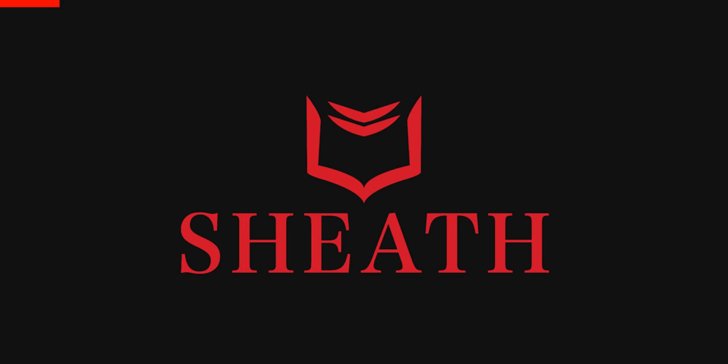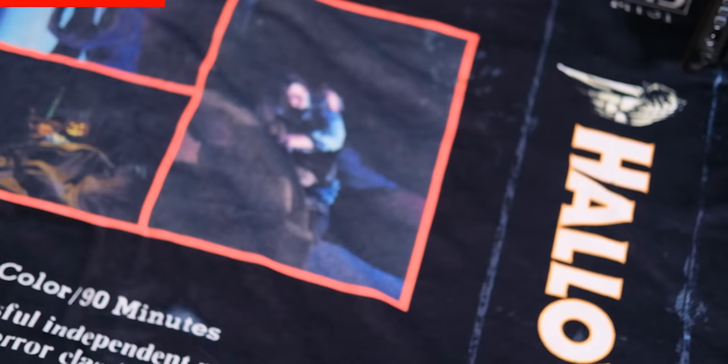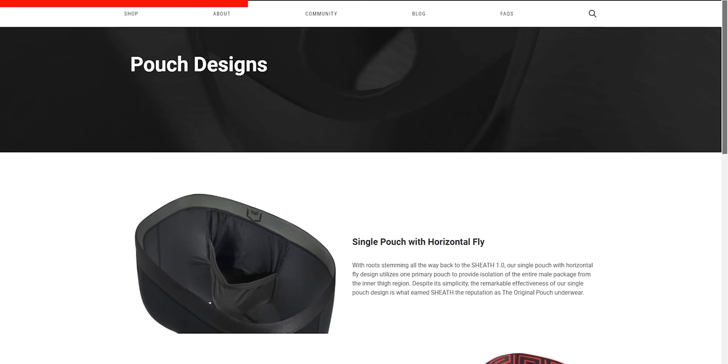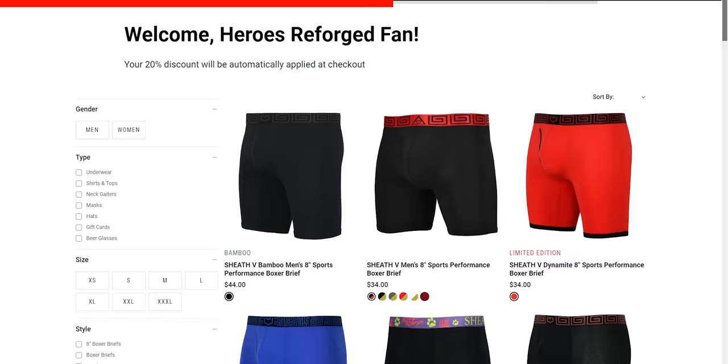Their boxers are actually designed to keep your kiwis off your legs. Sheath has two individual compartments to keep everything down there separate, cool, and comfortable. These boxers have a modern ergonomic design intended to prevent skin-on-skin contact for long duration, which can build up heat and sweat. And let's be honest, nobody wants to deal with a swampy situation. Sheath prevents all of that — it is literally the holy grail of underwear, or as we like to call them, chonies.